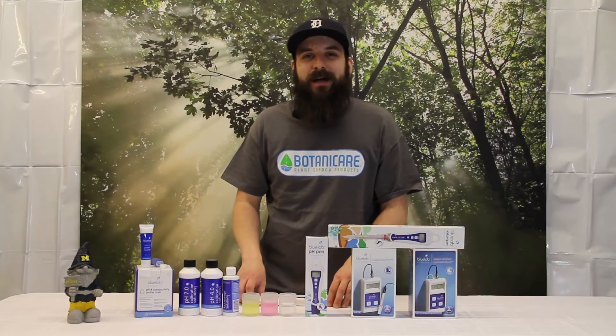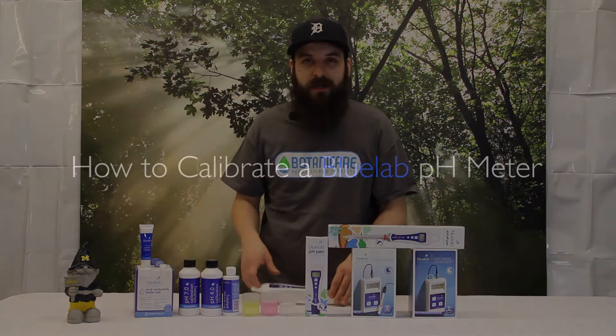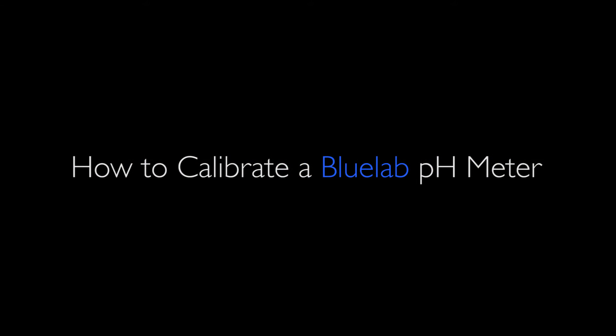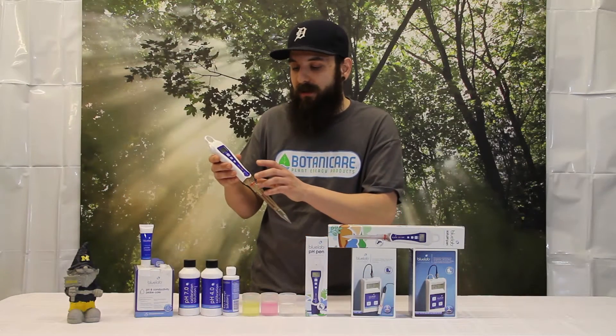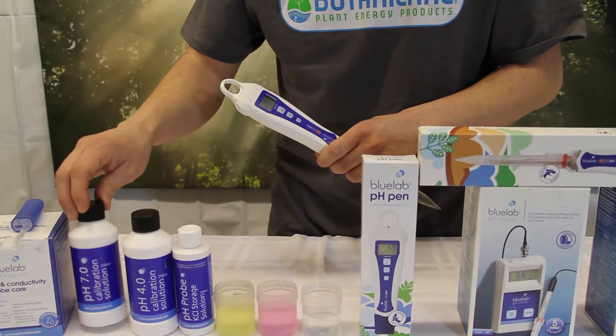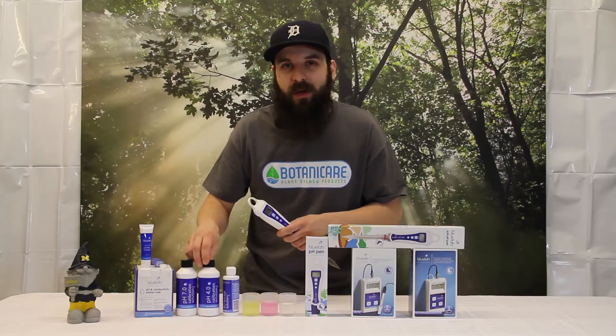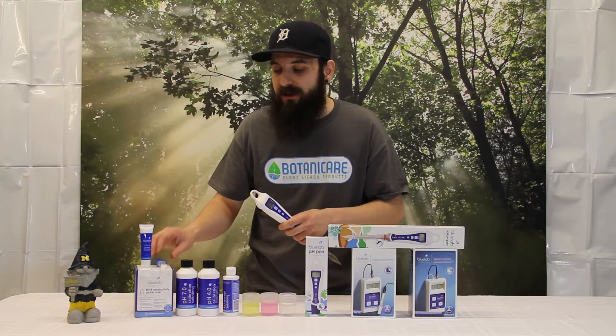Hey guys, this is Matt with 4hydroponics.com and today I'm going to be walking you through how to calibrate a Bluelab pH meter. The one I'm going to be using for this demonstration is the Bluelab soil pH pen. You also need your 7.0 and your 4.0 calibration solution — I do recommend using theirs — and you also have to make sure your probe is clean.